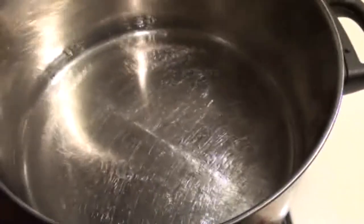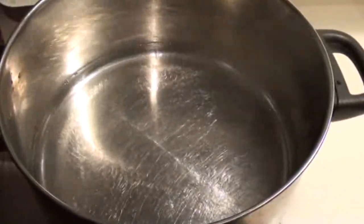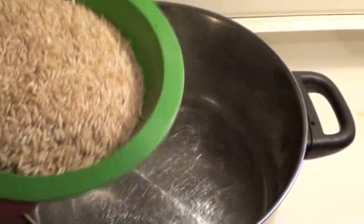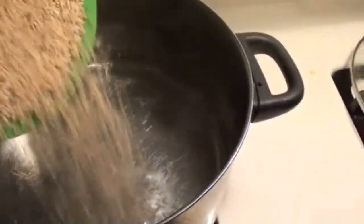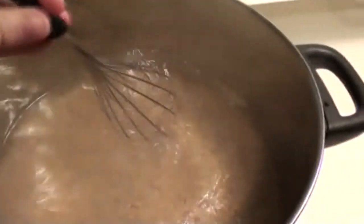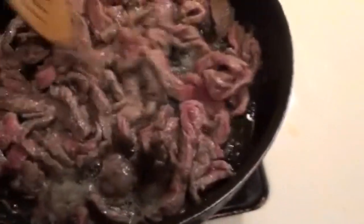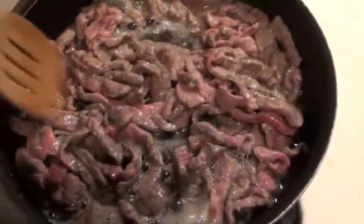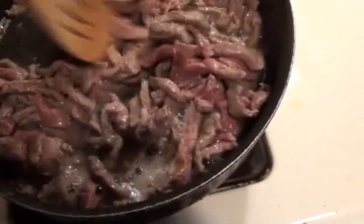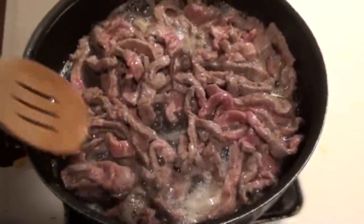The water is at a boil. I measured two cups of rice in this bowl — go ahead and mix it into the water. The meat is browning; this will need to be drained once there's not so much pink — it needs to be a little more browned.